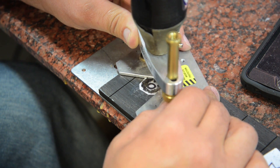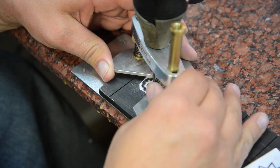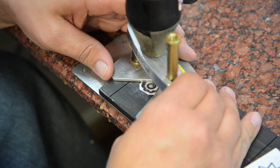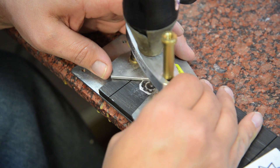We'll just speed this up a little bit — it's looking pretty good. And then we'll just do the middle here and route this out.